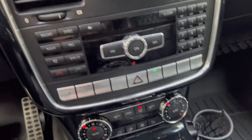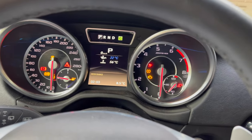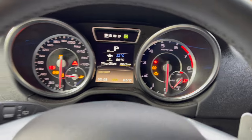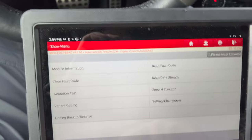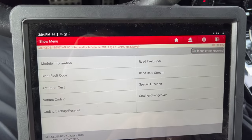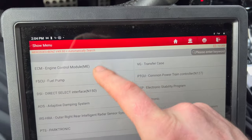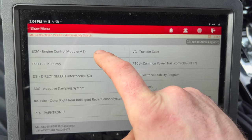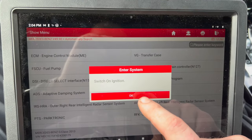The eco button is on, so you can shut it off and then start-stop goes away — turn it back on and it goes on. So if you have a programmer such as this one — this is a Launch — you go into the engine control module, then ignition's on, so we go okay.